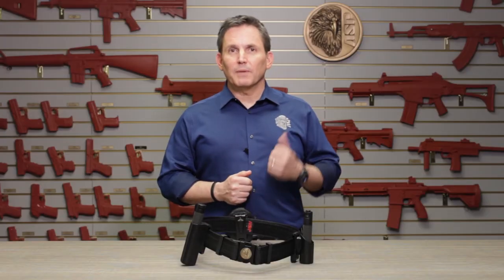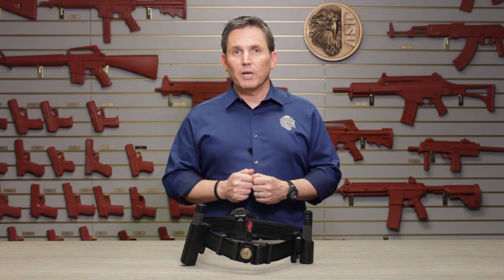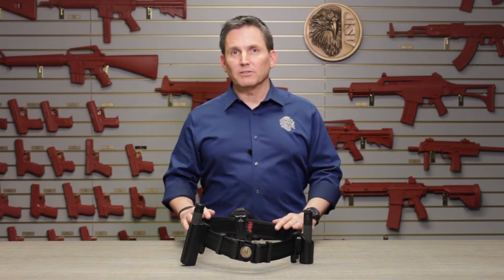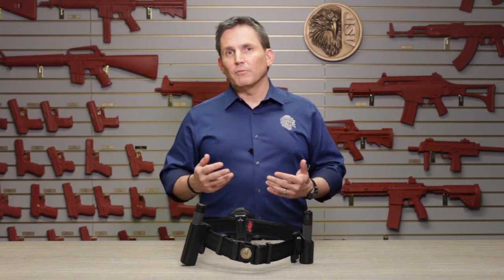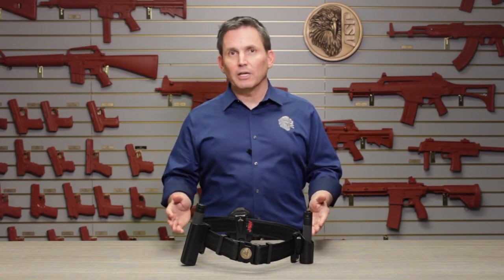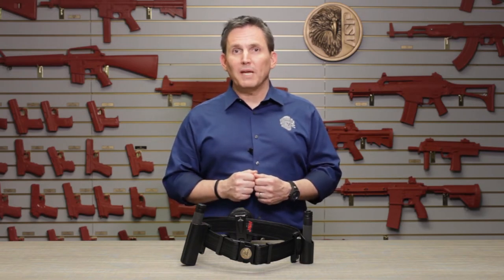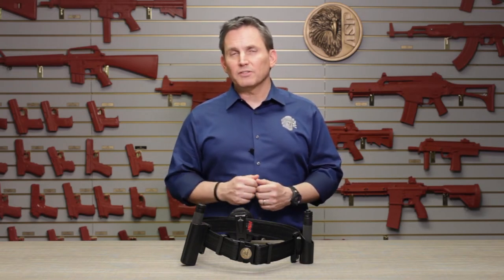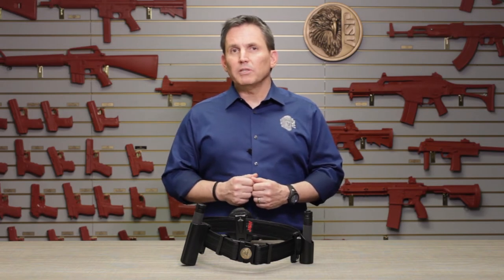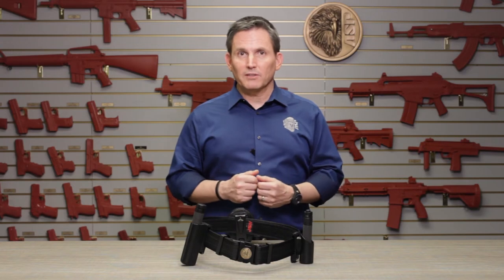Hi, it's Michael coming to you once again from the ASP product training room. In today's video I'd like to talk to you about what it means to carry an ASP belt. As a leading supplier of batons, restraints, tactical flashlights, and the cases to carry it all, we believe that ASP is trusted by law enforcement officers with more space on a duty belt than any other single brand in the world. So when we talk about an ASP belt, we're talking about something that's far more than its component parts.